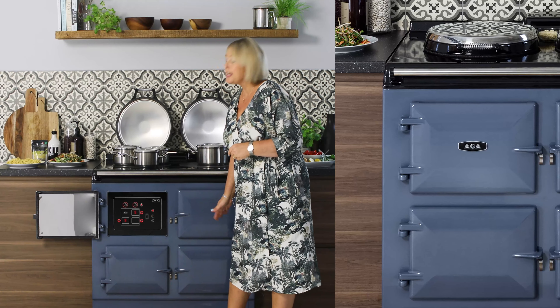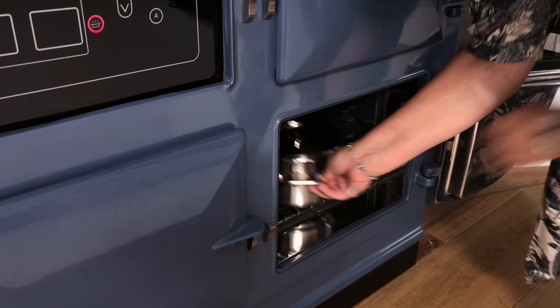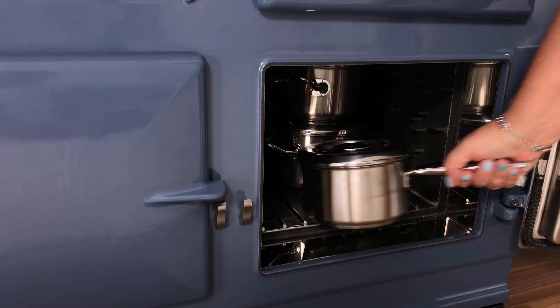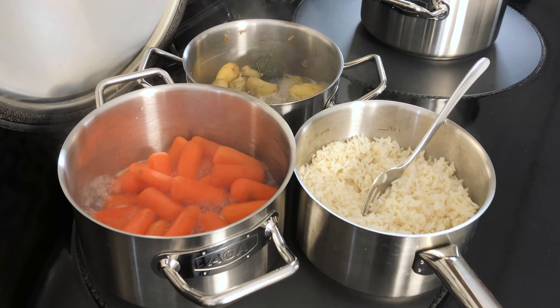The simmering oven down here remains the same temperature throughout — that's around about 110 degrees. The great thing about having the ER7 on a slumber setting means that you actually end up with three simmering ovens, which is fantastic for cooking throughout the day or even overnight.